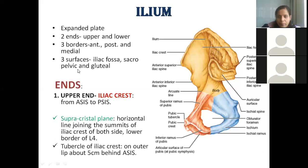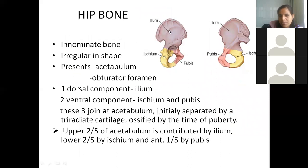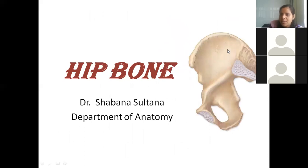The ilium has three surfaces: gluteal surface (outside), iliac fossa, and sacropelvic surface. The sacropelvic surface is where the sacrum bone articulates, and the sacroiliac joint is formed here. There is hyaline cartilage at both the pubic symphysis (where right and left pubic bones articulate) and the sacroiliac joint. The borders are: anterior border, posterior border, and medial border. The current image shows the pelvic (inside) surface of the right hip bone.